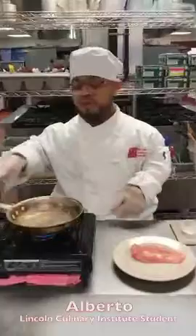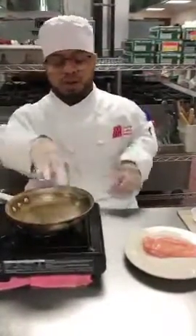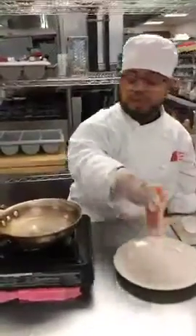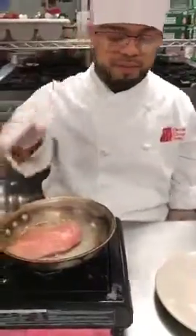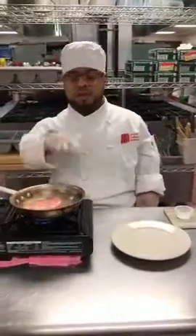First I'm going to start off, make sure my pan is nice and hot, which I already put a little oil. So once that is nice and hot, then you want to grab your chicken breast and just throw it right in.